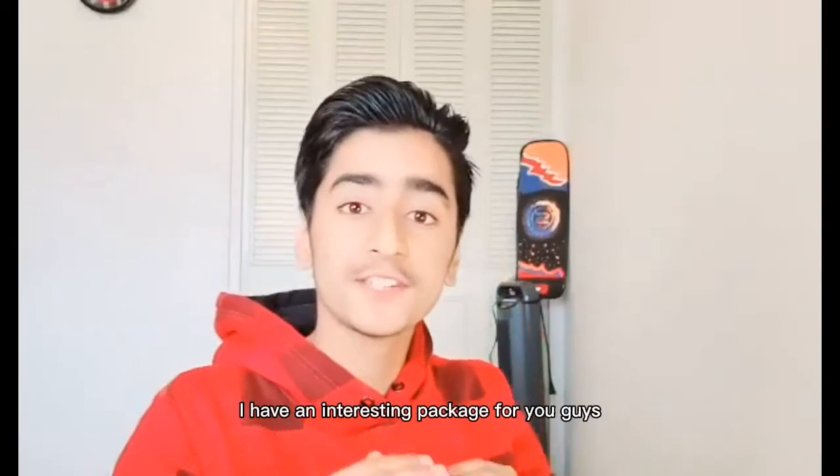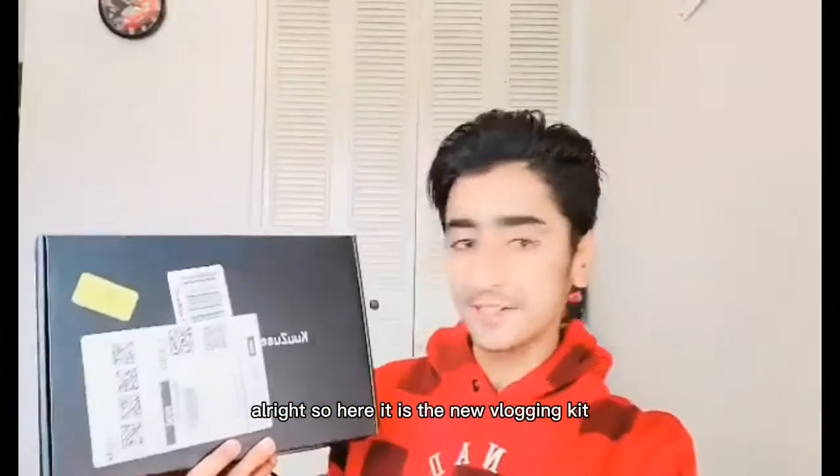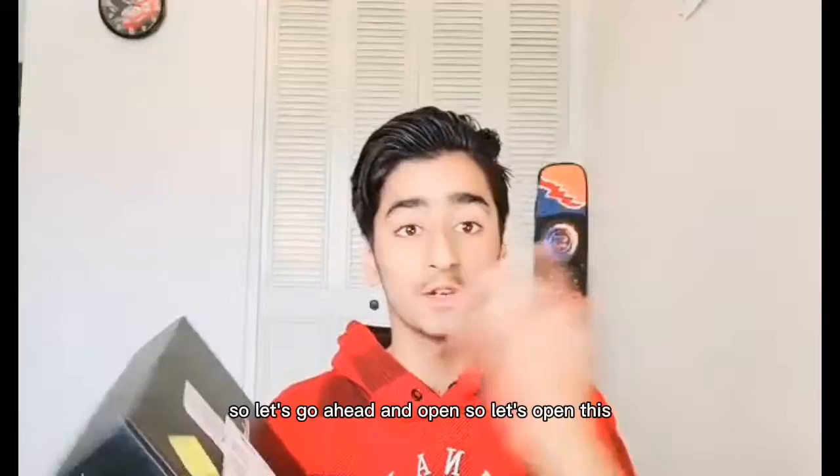Welcome back to another video. Today I have an interesting package for you guys. So let's go ahead and start the video. Here it is — the new vlogging kit. The brand's name is Kuzuz, and yeah, so let's go ahead and open it.